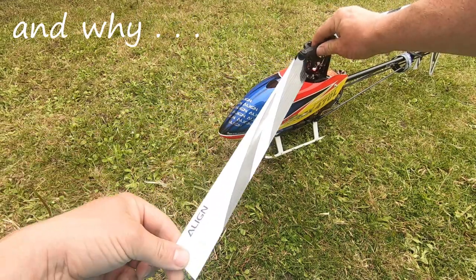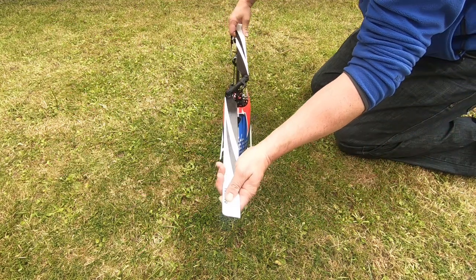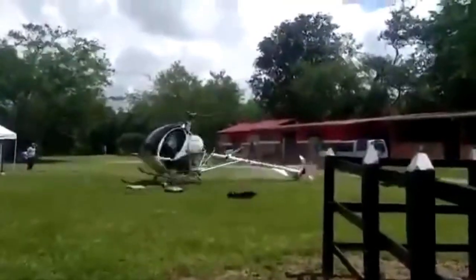How tight should your blades be and why? The answer: not too loose and not too tight. If the blades are too tight they won't be able to line up and straighten out perfectly on spool up, and there will be a lot of vibration.